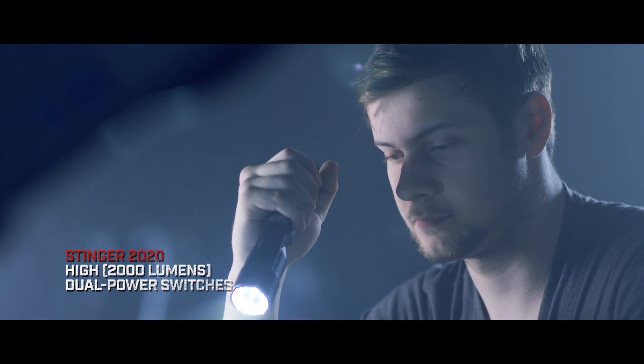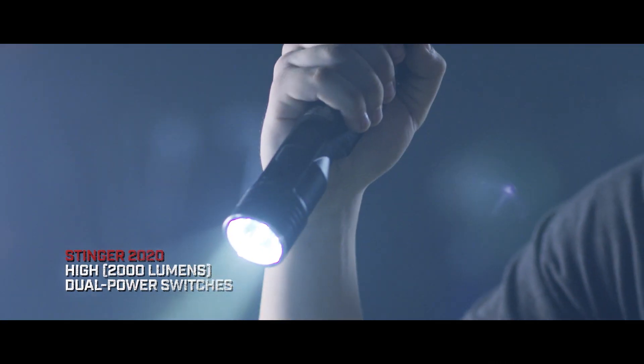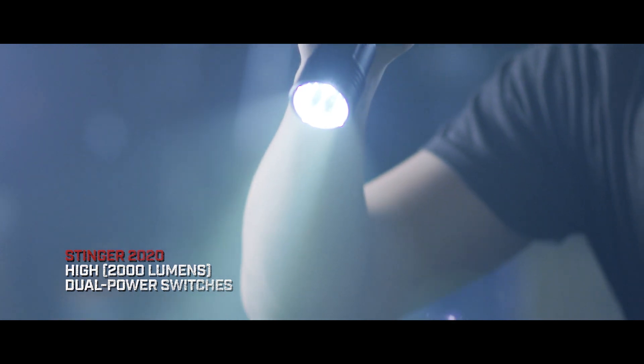You wanted more power. The Stinger 2020 delivers more brightness than we've ever had in a Stinger.